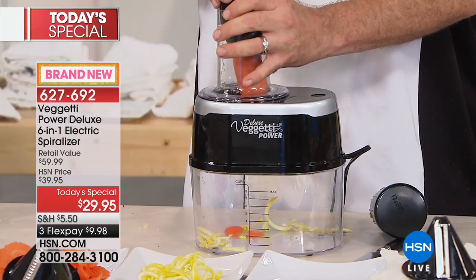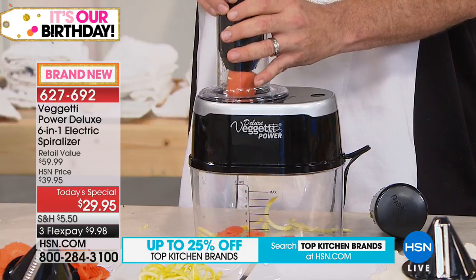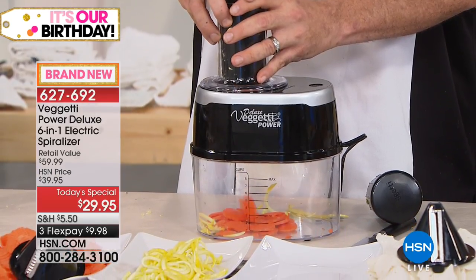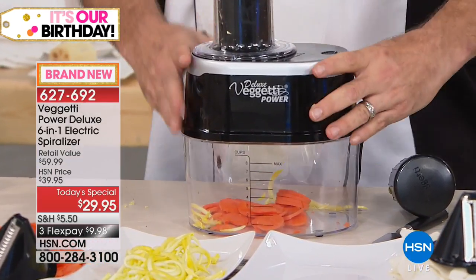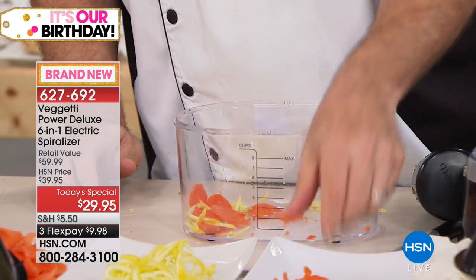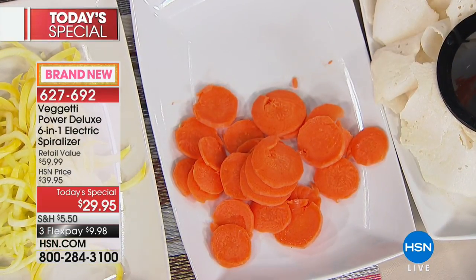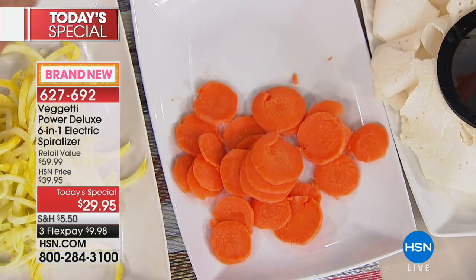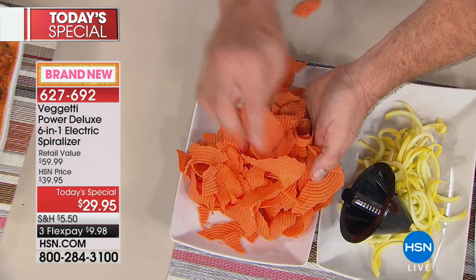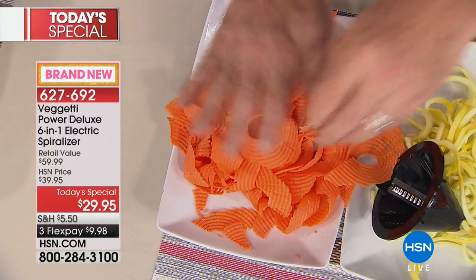It's one thing to do zucchinis and squash; it's another to tackle hard root vegetables like carrots and sweet potatoes. With the slicing blade in, slice after slice it's actually slicing those carrots — I don't think I've ever seen a spiralizer that's also a slicer. And the ripple blade is exclusive — talk about fun creations: waffle fries, incredible garnishes. You can put those right in your air fryer.